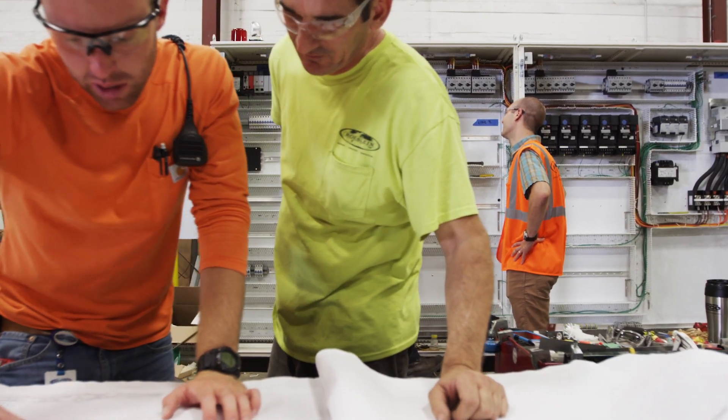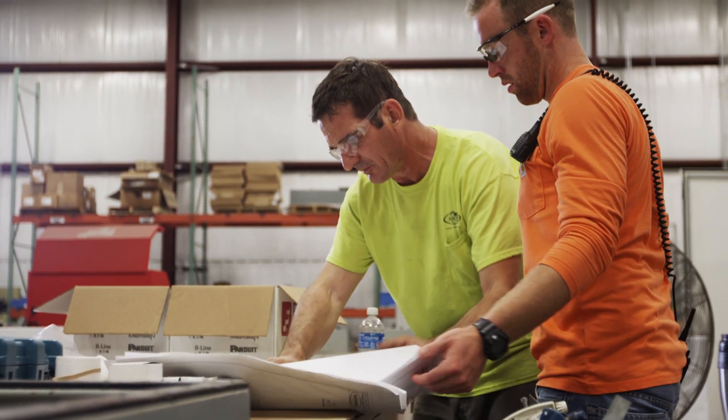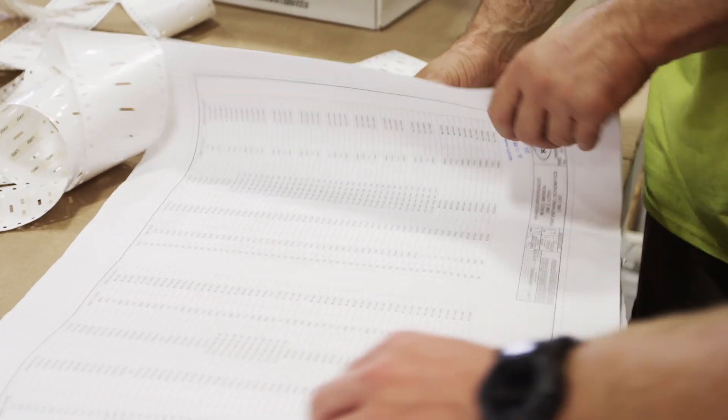Troubleshooting is one of the biggest parts of our job — the hardest and most time-consuming — and it's frustrating for our customers and frustrating for us.